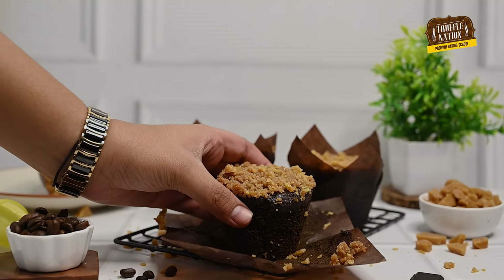Are you a fan of chocolate muffins? If yes, then this recipe is for you. Because in this video, I'm going to share a chocolate muffin recipe with a twist.